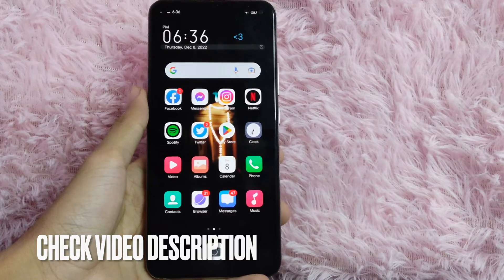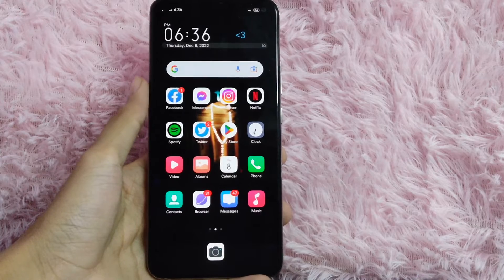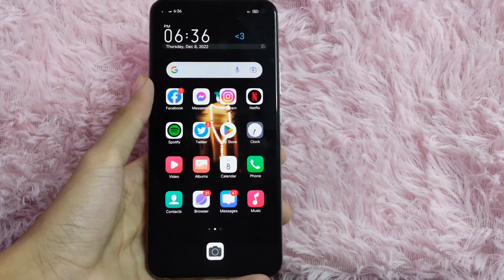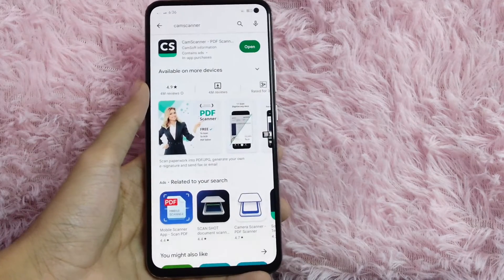Check the video description and I will try to leave the written instructions. First, open your Google Play Store. After you open it, install CamScanner.